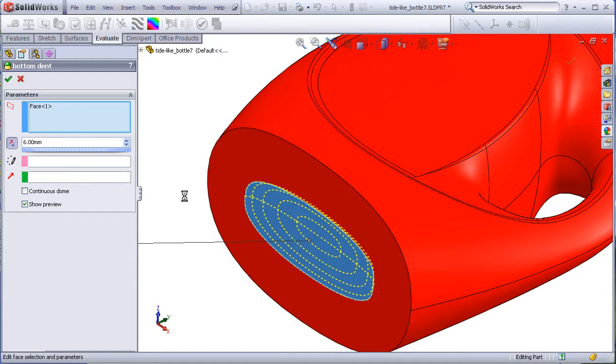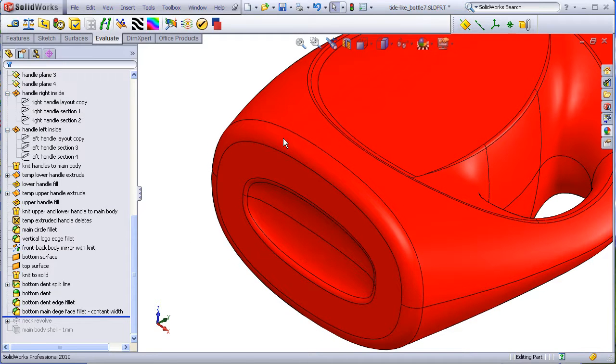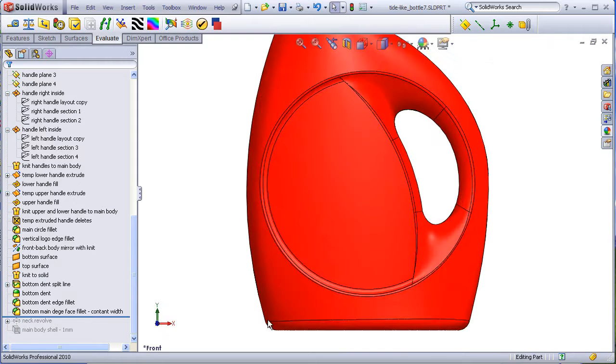For the fillet, use a face fillet with constant width so that this edge will not look too wonky. If I use a standard edge fillet, I'll get something that looks more like that, which is not too pleasing.